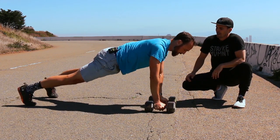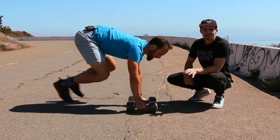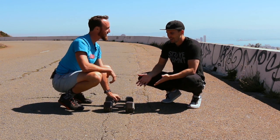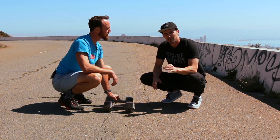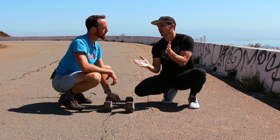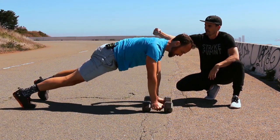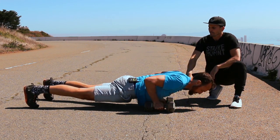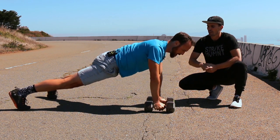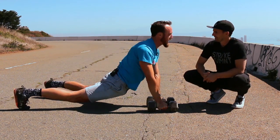Nate's just going to demonstrate. Push-up down, once you hit the top, row one arm, row the other arm. You don't need a lot of weight to make this challenging — these are 25 pounds and after a few reps you're going to be tired. Number one thing we're looking at is midline or trunk stability — core strength. The way we measure that is: can you keep a straight line from your head to your feet? When Nate performs the push-up, we're seeing that straight line as he goes down and back up, and the same clean posture when performing the row with each arm, maintaining a nice straight line and preventing the hips from sagging or going back.